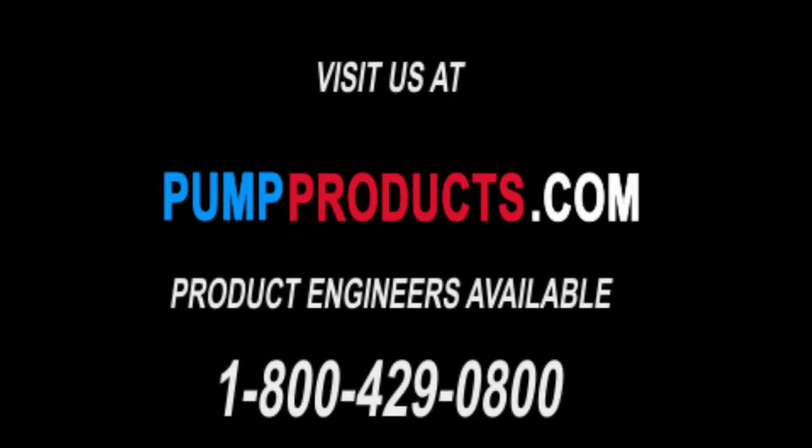I'm Nick from Pump Products and we thank you for watching this video. Hopefully this helps you. If you have any questions, please feel free to contact any of our experts at 800-429-0800. We'll be happy to help you and look forward to talking to you soon. Thank you.